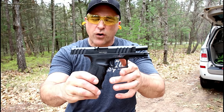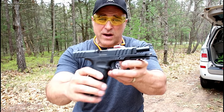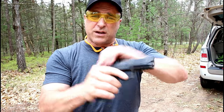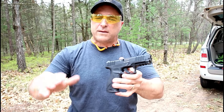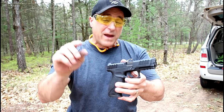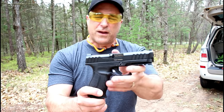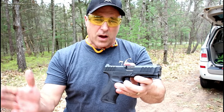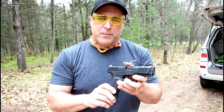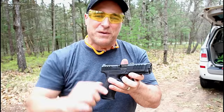So there it is guys — the Stoeger STR 9. Pretty impressive first time at the range; it handled everything, shot everything, and ejected everything just fine. I typically do a tabletop review and then a range review, but this time I'm doing it backwards. Be on the lookout for a tabletop review where I weigh it and we'll get a closer look, as well as compare it to other guns in a similar class. If you like videos like this, please subscribe and share. I always appreciate the thumbs up. Thanks for watching and you guys be safe.